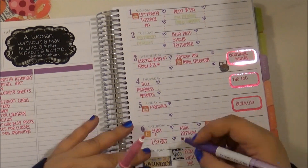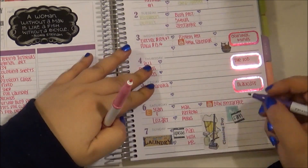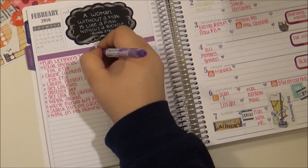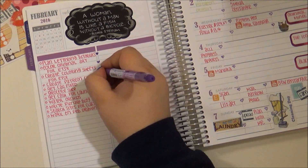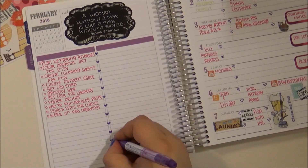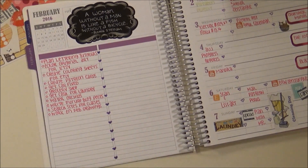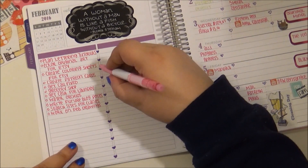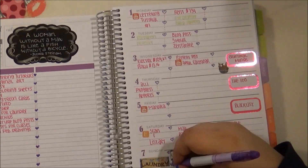I'm really liking this planner. It's got a lot less room in the daily view than some of the other layouts that Plum Paper has to offer, but it works well for me because most of my stuff can go over on that left-hand side in the running to-do list. I'll keep adding stuff to that left-hand side as the week goes through.